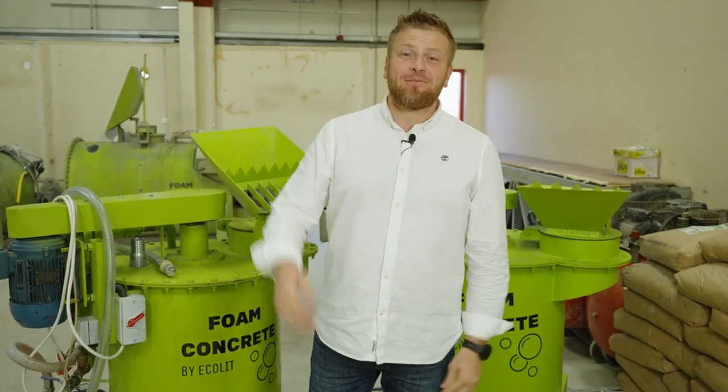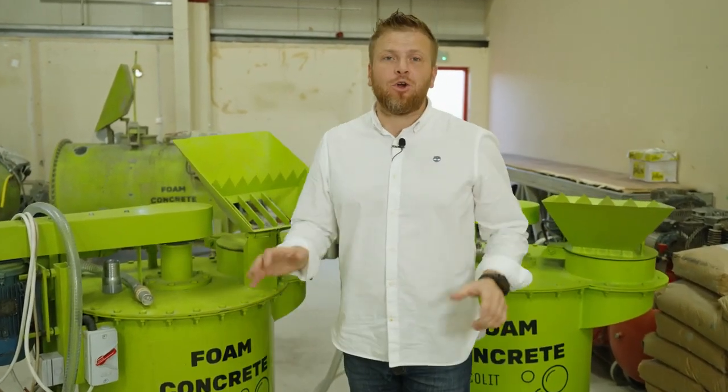Hi guys, how are you doing? Denis here. We have a few options, especially for the people who are looking for business with lightweight concrete insulation.